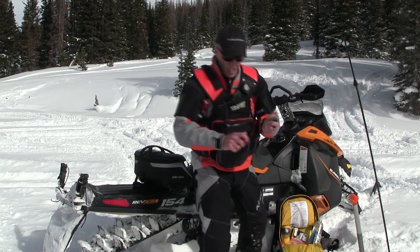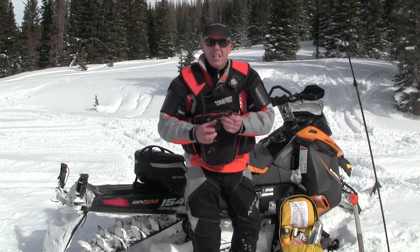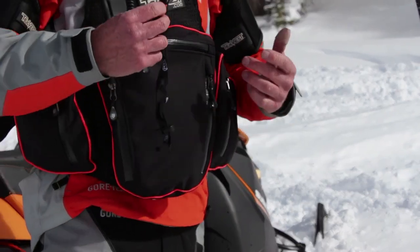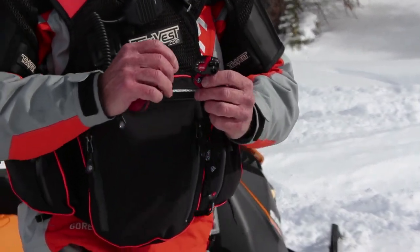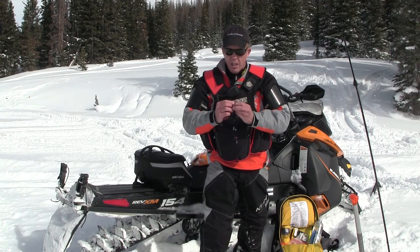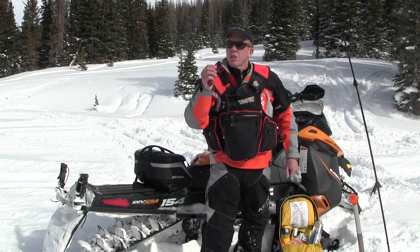I have a headlamp — this is the Petzl e-light, super lightweight with a 10-year shelf life for the battery. If I need to find firewood in the middle of the night or change a belt, I have this. It's also much easier to find someone with a light source. This has a strobe feature — I can turn it on as a flashing light, and if I go into thick trees I can leave it on the tree line so searchers can see a flashing light.